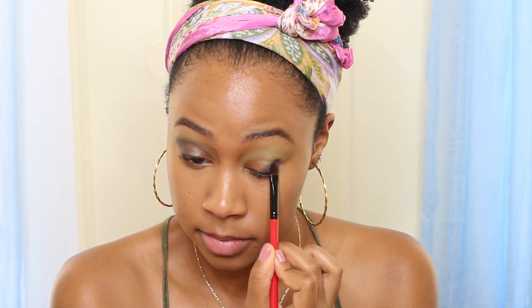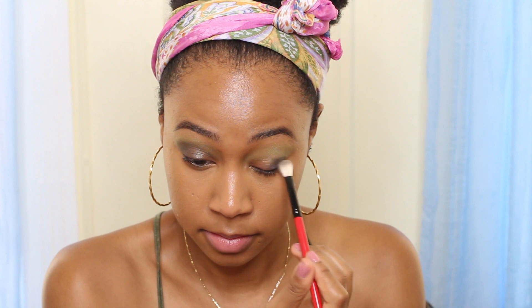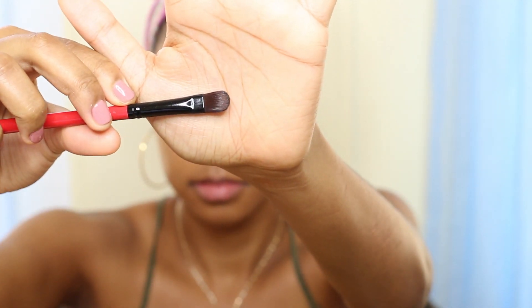Then repeat it on the other eye and blend it again like we did for the right eye. It should be looking something like this by now. Next, take a flat brush and the color black again — this color was from Mac, I'm not really too sure which black it is, but it is from Mac.